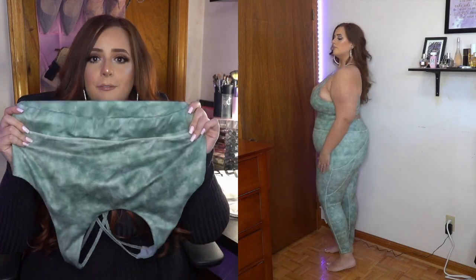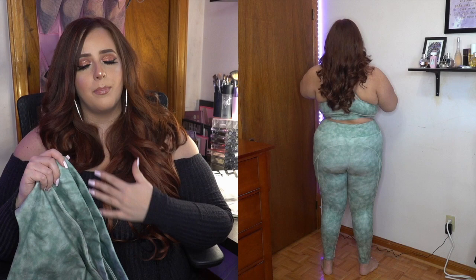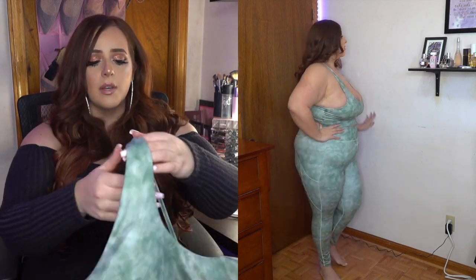The waistband fits perfectly. I got a 3X in everything. For the jumpsuit, I'd suggest sizing down if you want a tighter fit. For the pop art sports bra, I'd also size down as it runs a bit spacious. But the tie-dye set fit perfectly in a 3X. If you're unsure about sizing, check the Shein website — they have measurements corresponding to each size, so definitely measure yourself before shopping online.